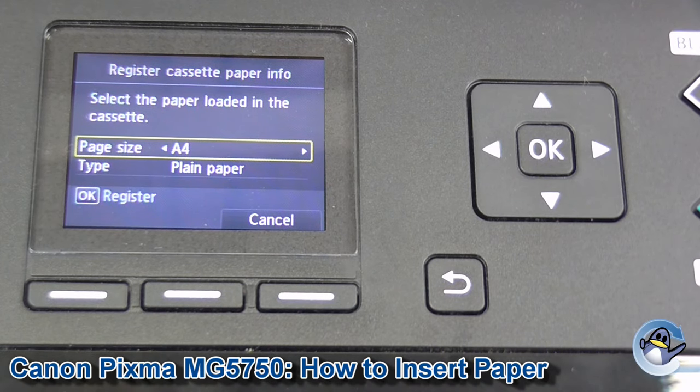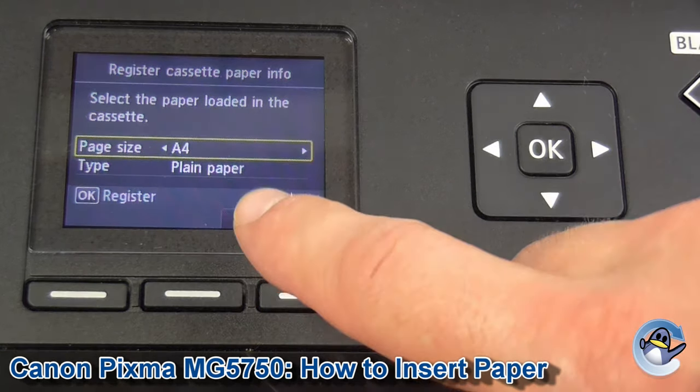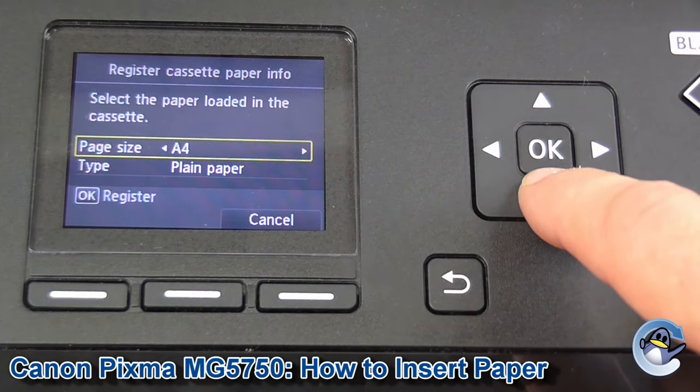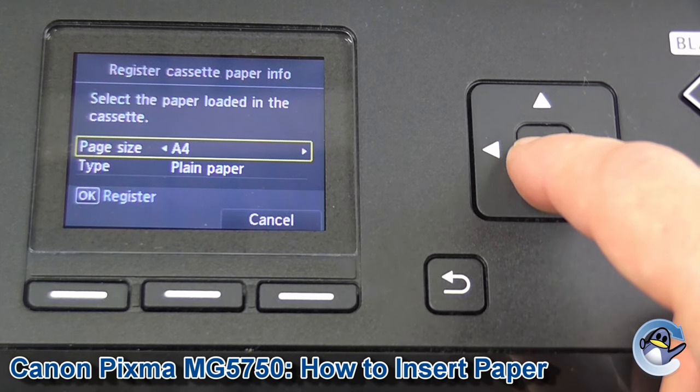Now if you take a look at the LCD screen, your printer will have recognized that you've inserted some new paper, so just make sure that it thinks you've popped in the correct kind of paper. As you can see here we've got A4, standard plain paper, so we just press OK to continue.